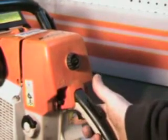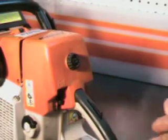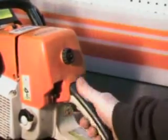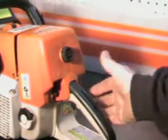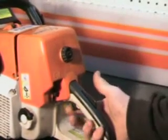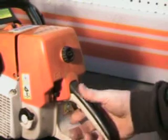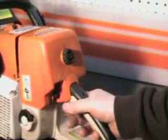Got the trigger throttle interlock right here. This is a nice safety feature. If you were carrying this through the woods running — which you shouldn't be — and a limb were to come up and hit it, it'll keep that trigger from throttling wide open. Your hand has to be in place. We also call this operator presence.